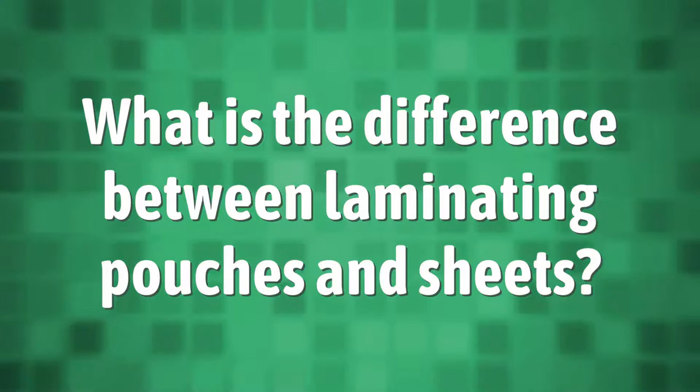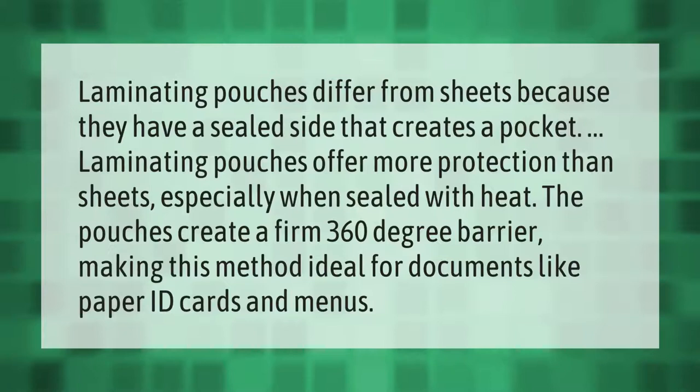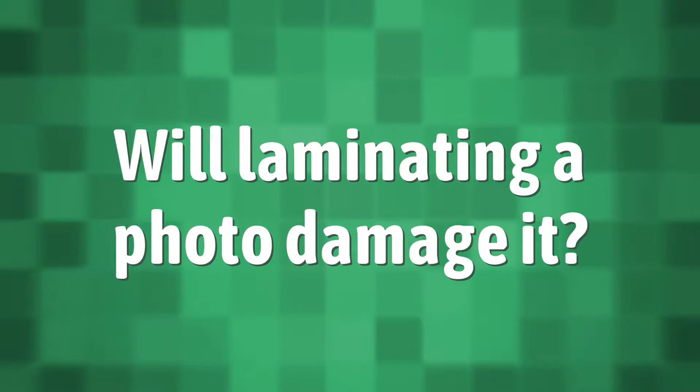Laminating pouches differ from sheets because they have a sealed side that creates a pocket. Laminating pouches offer more protection than sheets, especially when sealed with heat. The pouches create a firm 360-degree barrier, making this method ideal for documents like paper ID cards and menus.